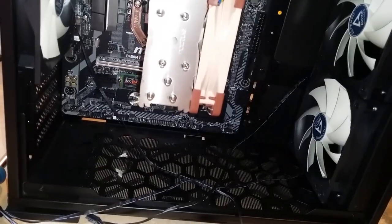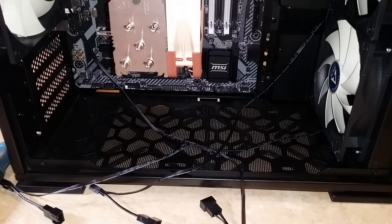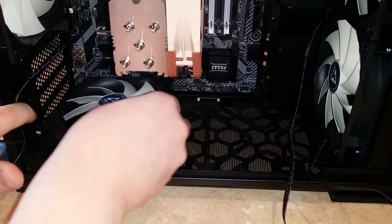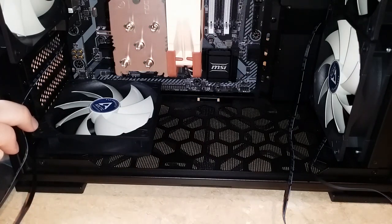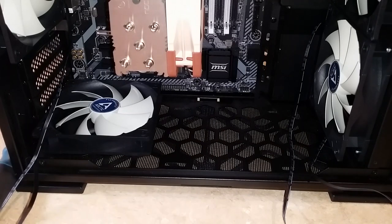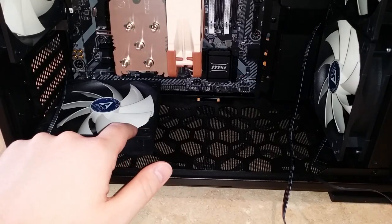Now the big question is, what about the bottom fans? Will they fit with the video card? The video card is two and a half slots tall. How tall is this? Yeah, that should be fine — it's almost exactly one slot tall. So there's going to be about half a slot in between the video card and these fans. I hope that's not a problem. I'll do some thermal testing. It's either going to be really good for the video card because it'll have two fans blowing directly on it, or it could be really bad.